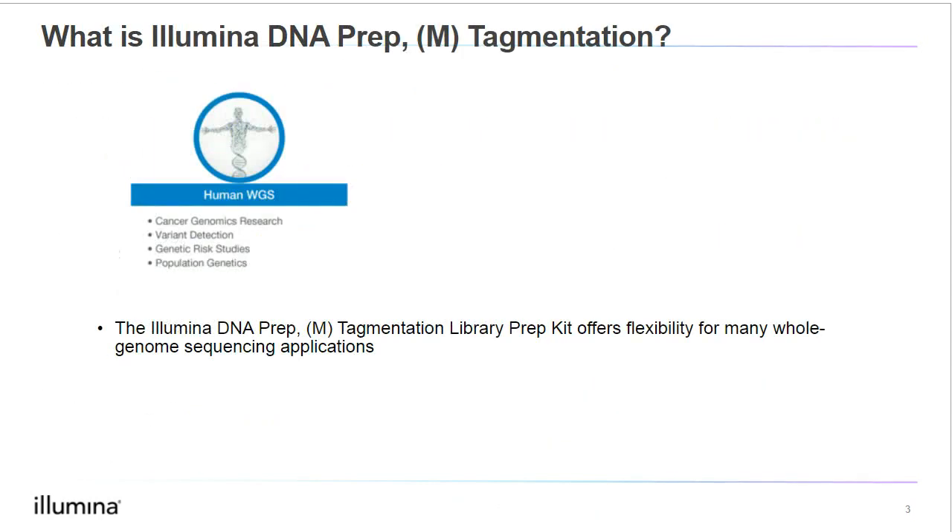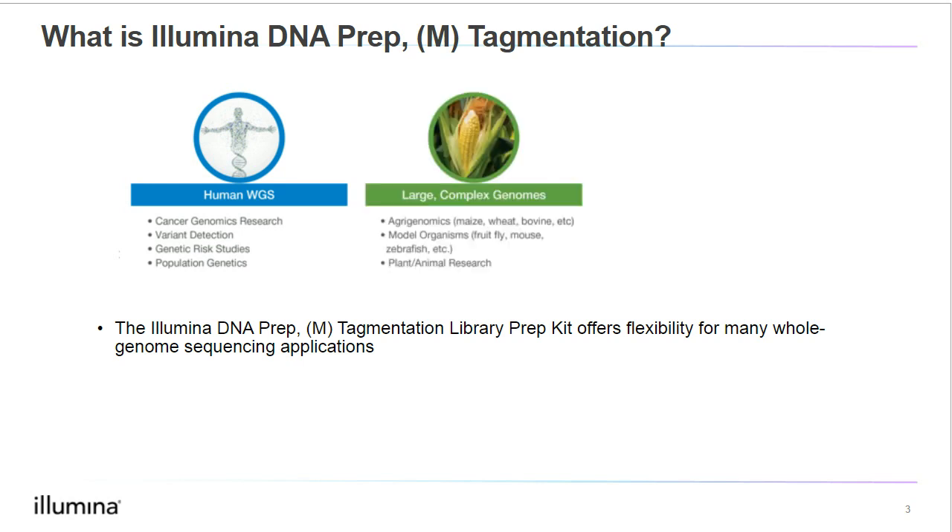Now, let's get started with the presentation by first answering the question: what is Illumina DNA Prep and Tagmentation? Illumina DNA Prep is a library preparation kit that offers flexibility for many whole genome sequencing applications. One popular application is for human whole genome sequencing. However, the kit is also compatible with genomic DNA from non-human species, including large or complex animal or plant genomes. This opens up applications such as agri-genomics or sequencing with your favorite model organisms, like drosophila or mice.